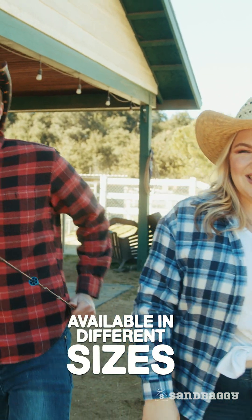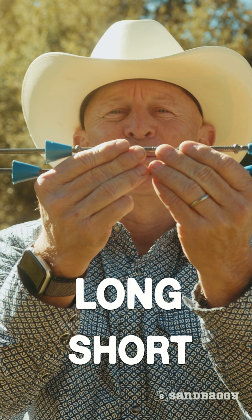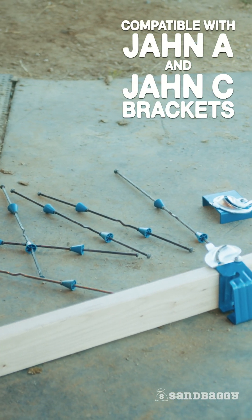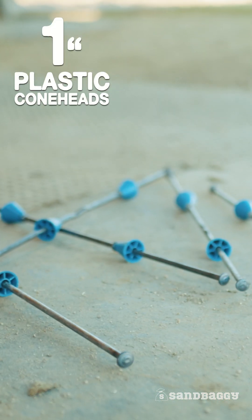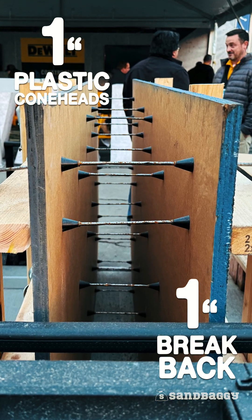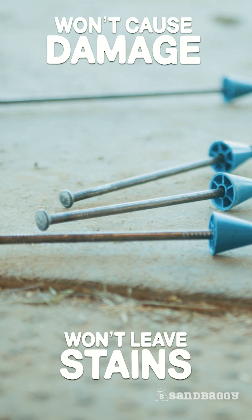They're available in different sizes, just like Todd's hat collection. We make two versions — both long and short — compatible with John A and John C brackets and snap tie wedges. Sandbaggy snap ties have one-inch plastic cone heads with a one-inch breakback.